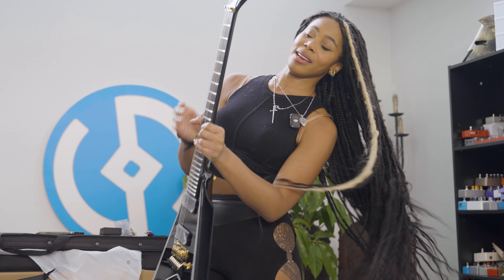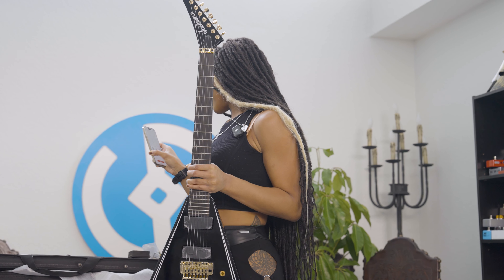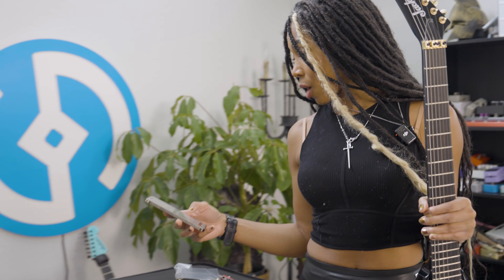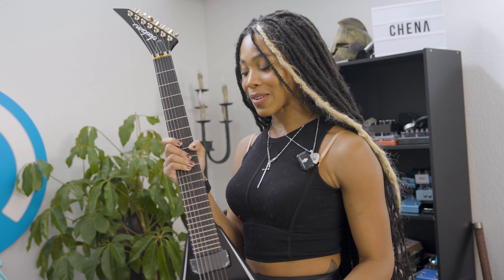It comes with Fishman Fluence pickups — I love Fishman Fluence, I play them in most of my guitars. These are the modern pickups. I believe it is 26.5 scale length, perfect for what I play. 24 jumbo frets. And let's see what kind of wood this is — a maple neck and an ebony fingerboard. I can relate to that. I'm so excited to blast this through my Quad Cortex and practice my set.